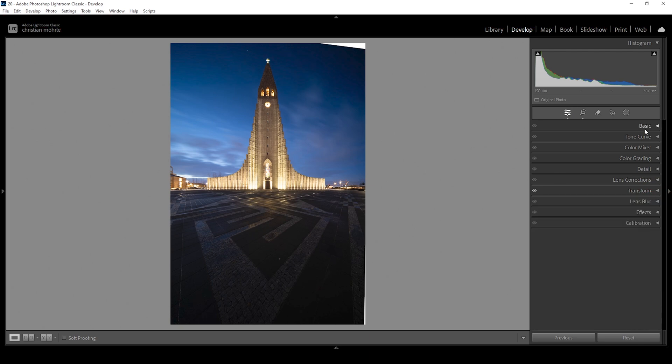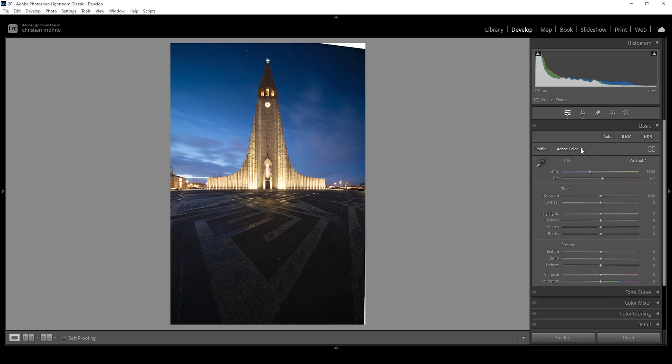Let's continue with basic adjustments and open up the basic panel. Let's change the profile from Adobe Color to Adobe Landscape — this will push the base saturation quite a bit, and I want the scene to be very well saturated. Before working on white balance, I want to first work on the exposure so we can see more details. I'm going to bring up the exposure just a little bit — I don't want to risk too much clipping in the brightest areas, as already indicated in the histogram. Now I'm going to bring down the highlights to fix that, though some clipping will remain in the windows and streetlights. The shadows are still too dark, so let's raise them. I'm also going to raise the blacks and raise the whites to stretch the histogram, giving the image more contrast.